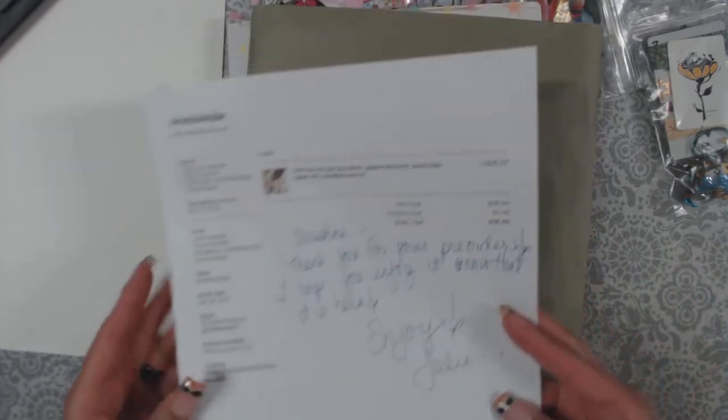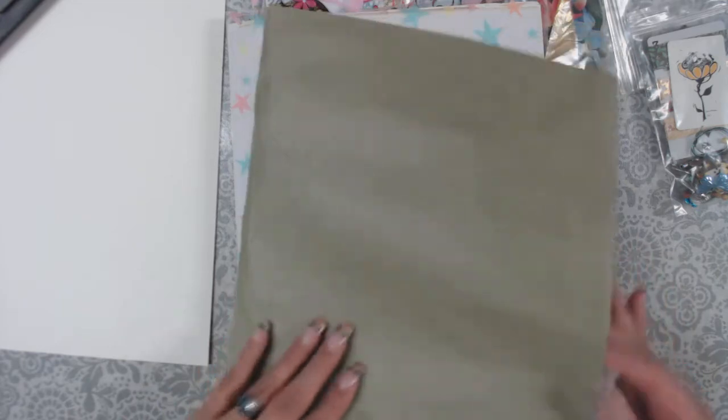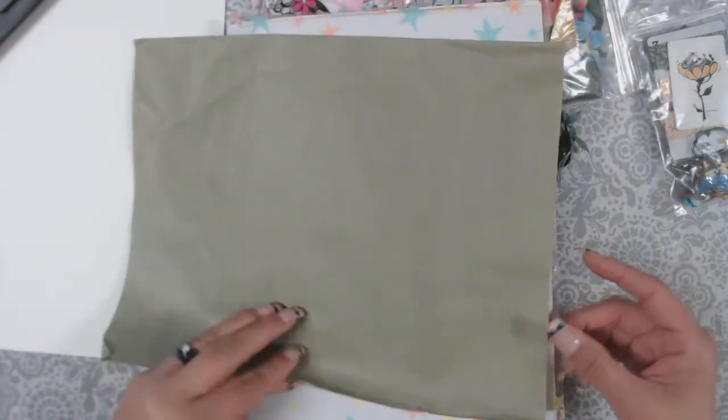I paid $48 for this, and here's what I got — and that includes shipping to me. So, this is some background paper.